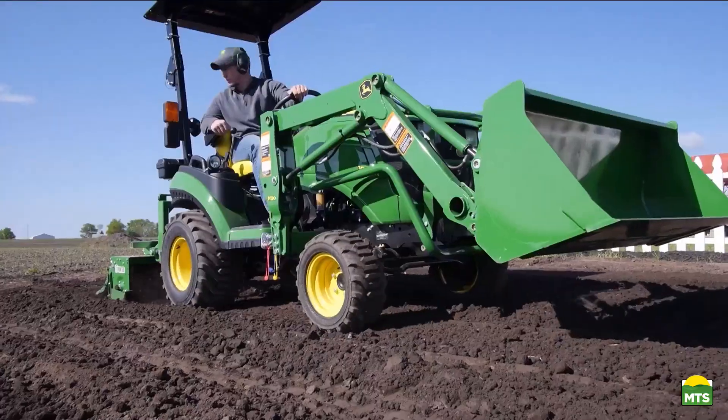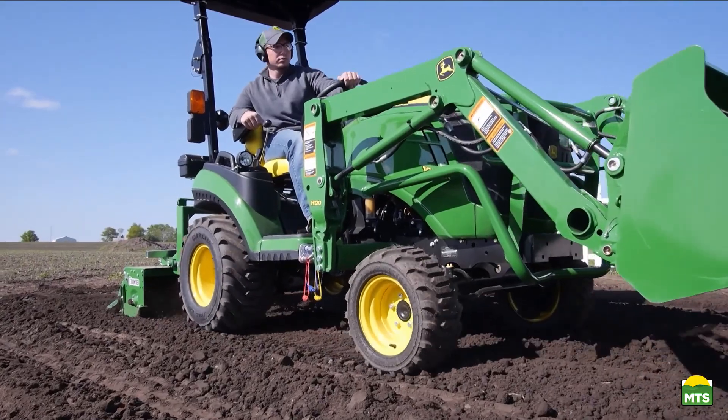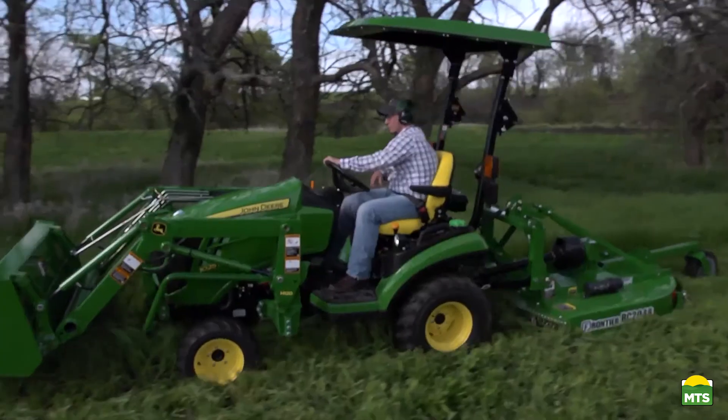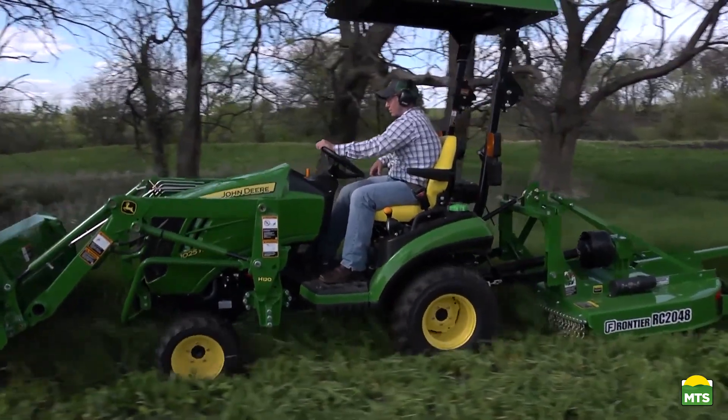The John Deere dealer is the place to go for advice and equipment. So remember, for implements that help turn your tractor into the workhorse it was built to be, think Frontier and your John Deere dealer.